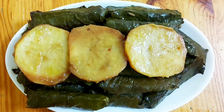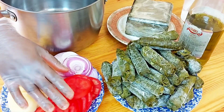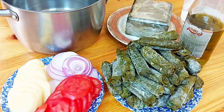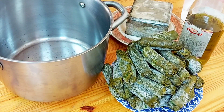Hi guys, welcome back! Today I'm making stuffed grape leaves. I'm going to take you through the cooking process, and later I'll show you how to stuff them. You can see here I have all the vegetables — the tomatoes, potato, and onion — and the stuffed grape leaves.